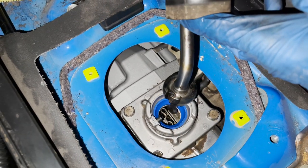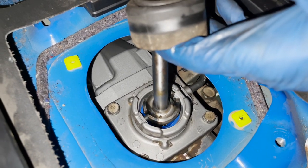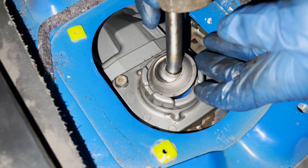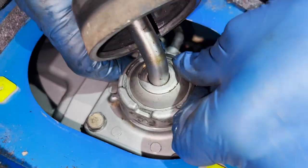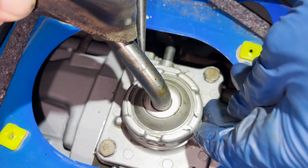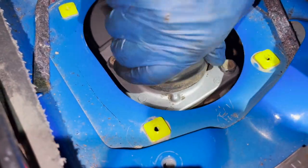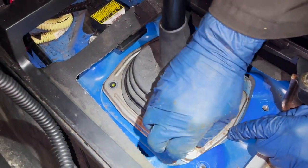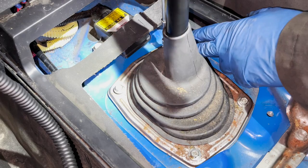Now we're getting the transfer case shifter in. The rod doesn't go into the spring - it goes to the right side of the spring. Line up the alignment dowels, push the spring in towards the driver's side, and drop it in. Then bring down the spring, the next little cover, then the top cover, and push it down to get the C-clip in. Once the clip is in, put the boot over - it should snap in on the bottom. Now we get the boot in place with four screws going into plastic clips - don't go too tight or you'll strip them.